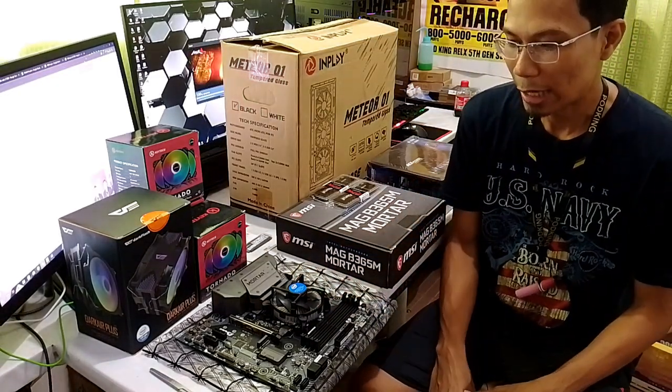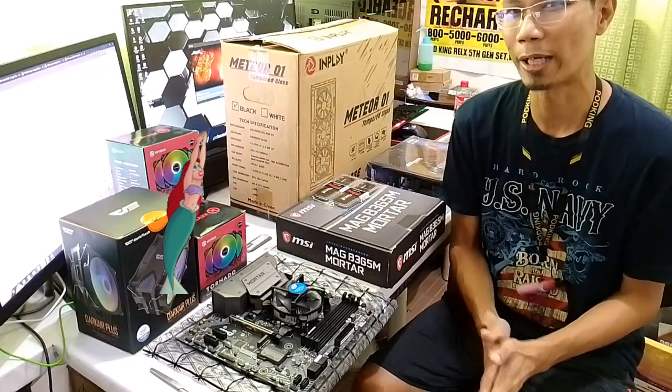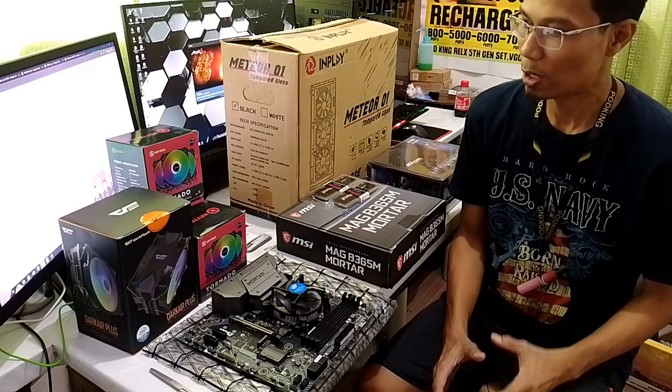So, natito na yung mga kailangan natin. We will dive down. Isahin natin kung bakit ito yung mga parts na napili natin for our next build.